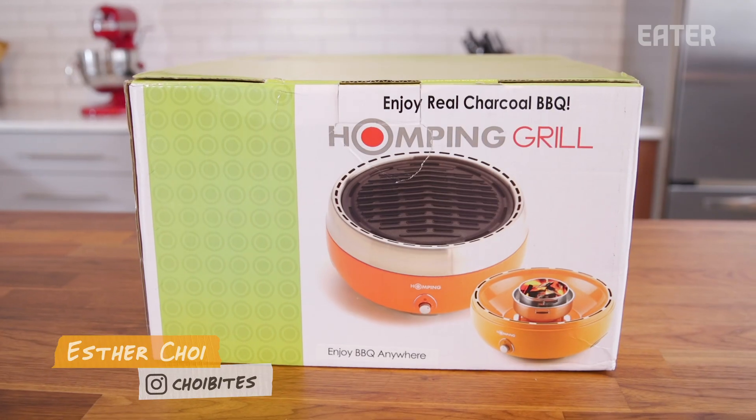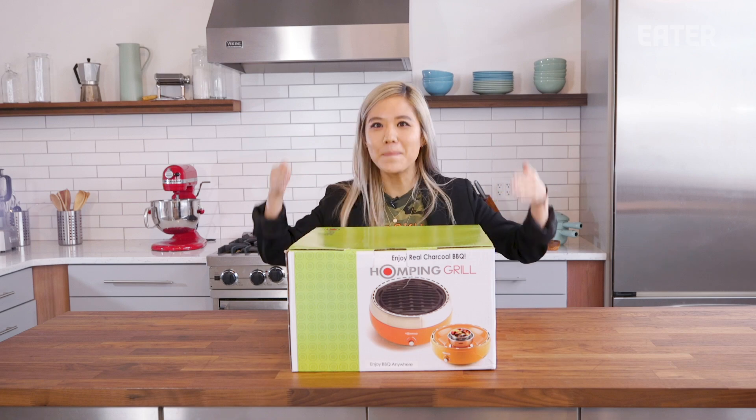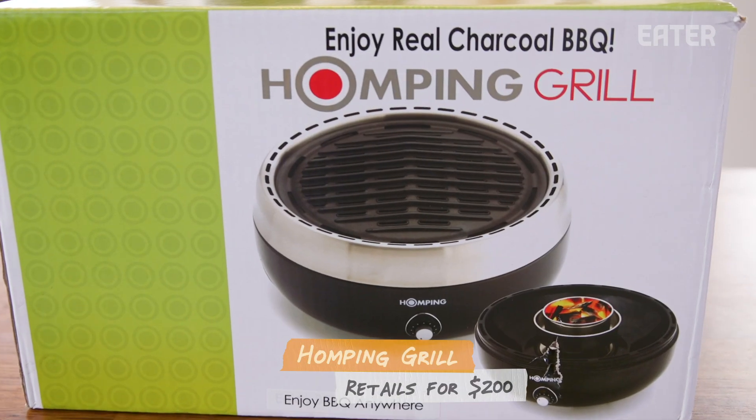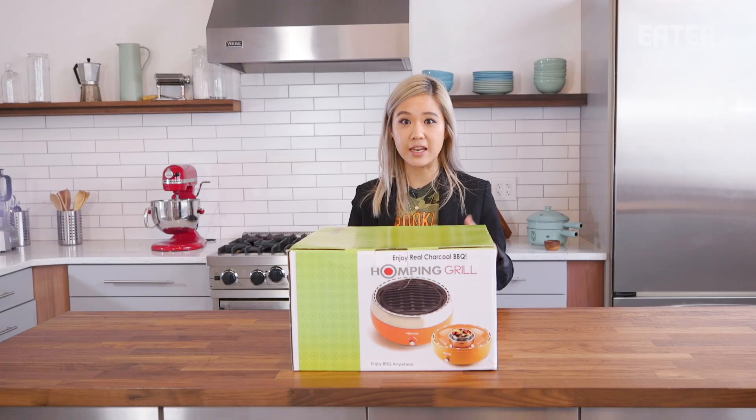We're back and we're grilling meat again. I know what you're thinking — you can leave a comment about that. But it's the Humping Grill. This is a charcoal tabletop grill that is supposed to reduce smoking by 90%. It's portable and very easy to use.